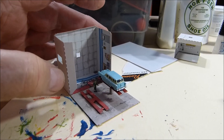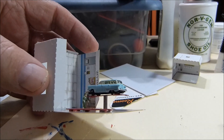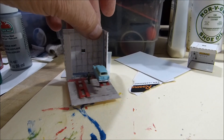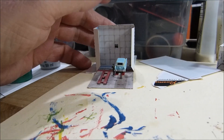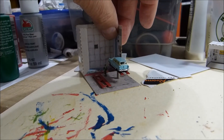I've got the car tacked on there with some glue and I put in my service guy. I think that's all I'm going to have inside the garage - so that's just about ready.